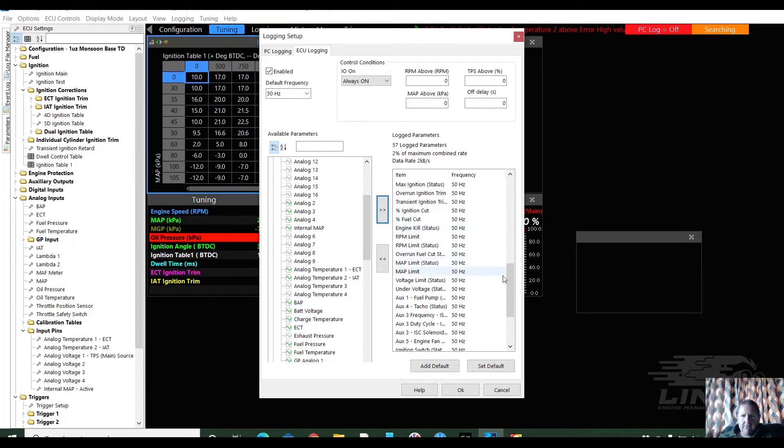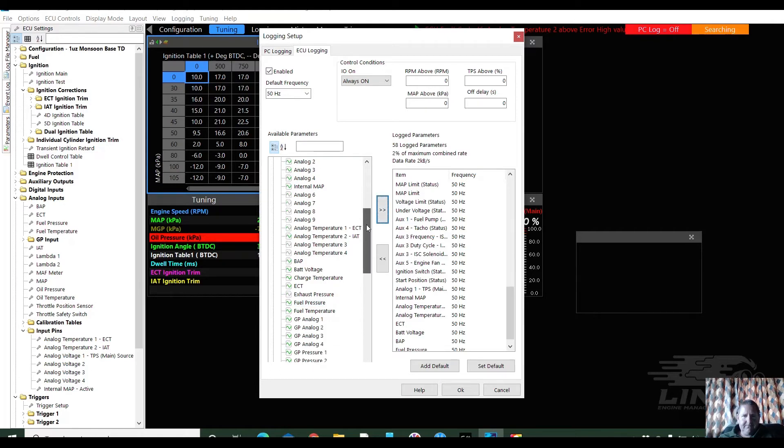Battery voltage is important. Those are all important. It's already in the list — trying to put the map sensor in the list. ECT is already on the list — that might have been some stuff that was already there. Fuel pressure — there we go. Inlet air temp: important. Map sensor: very important. Manifold gauge pressure: important. I'm going to put oil pressure and oil temperature in there because I use them on other vehicles.